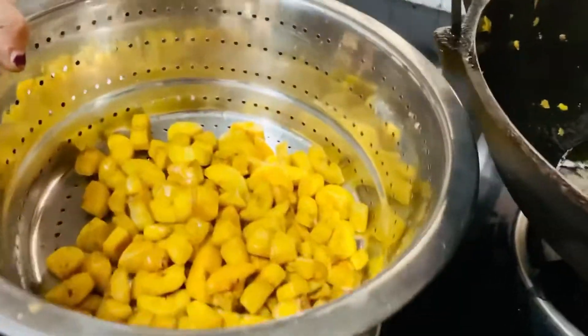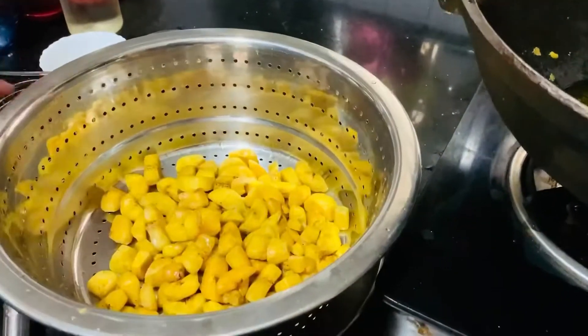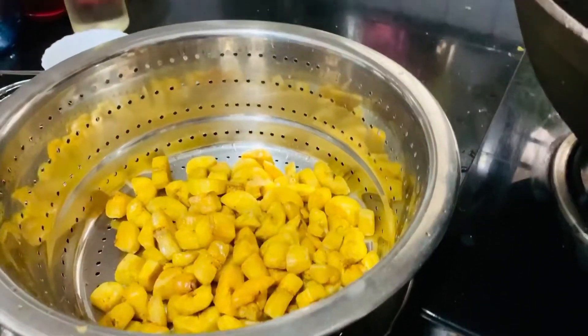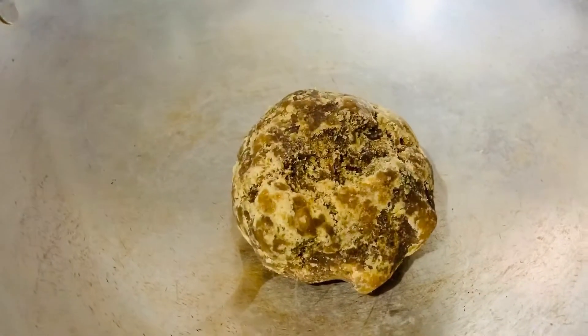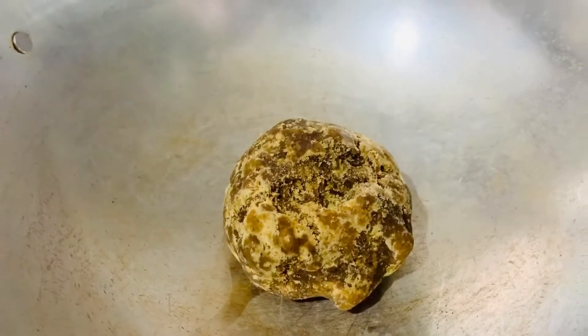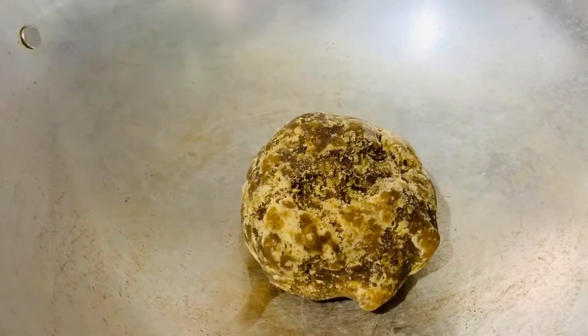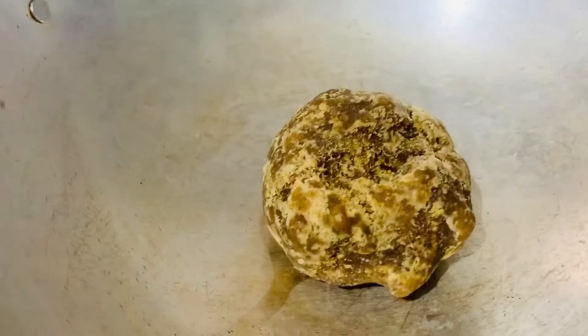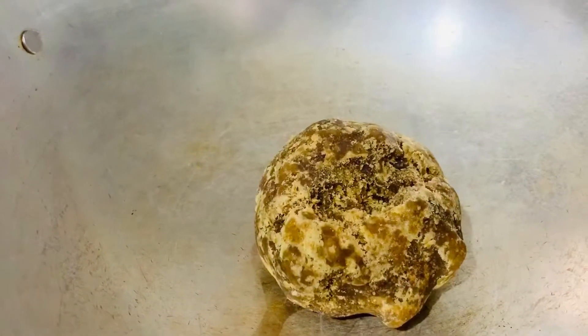We will cook it. Now we will add some milk. I'll add milk. We add a little bit into this and add milk. He has a little bit into it, so he has a little bit.